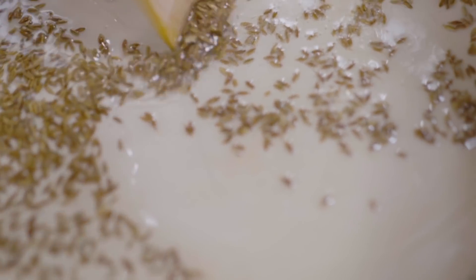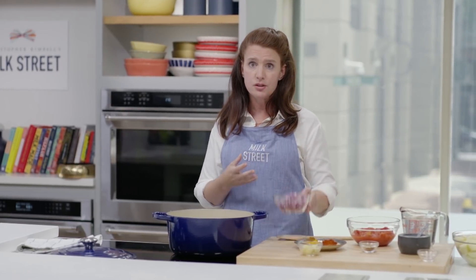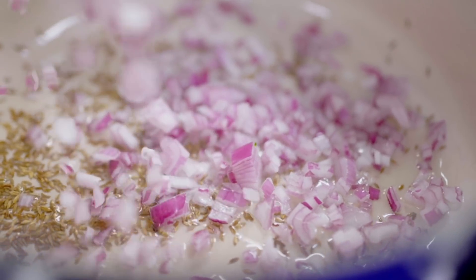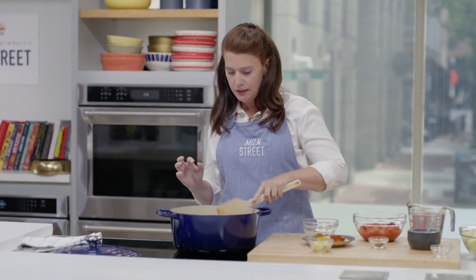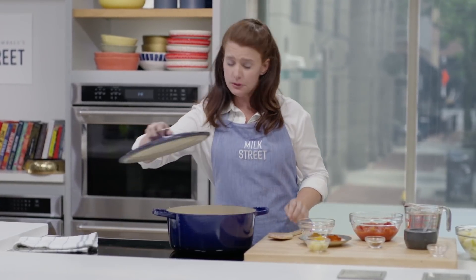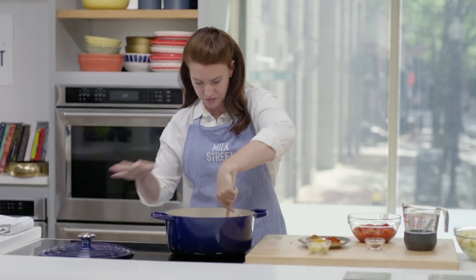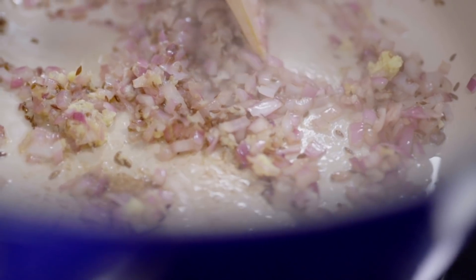This is the base of our curry, but a tarka can be used as a finishing seasoning as well. Toast these for about 30 seconds, just until they're aromatic. The next step, step two, is our aromatics — I'm going to start with some red onion. I'm going to cover it so it cooks a little bit faster — this will take about five minutes. The onions are nice and soft, just starting to brown a little bit. I've got ginger and garlic here, and these will only take about 30 seconds to cook.